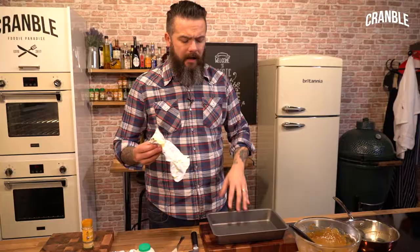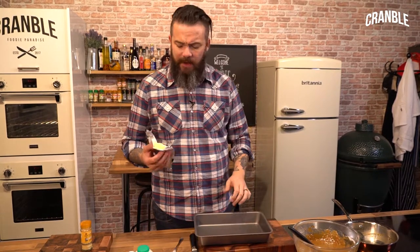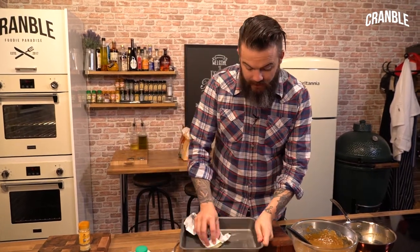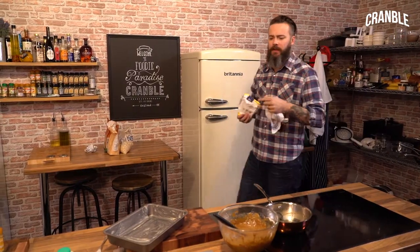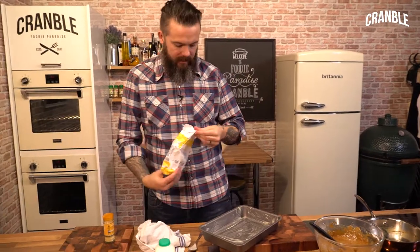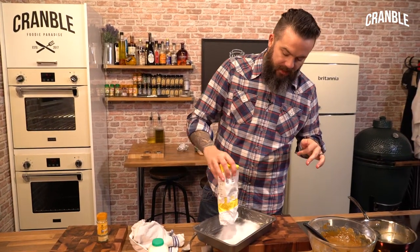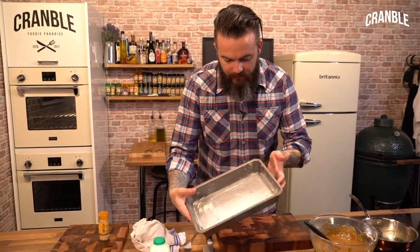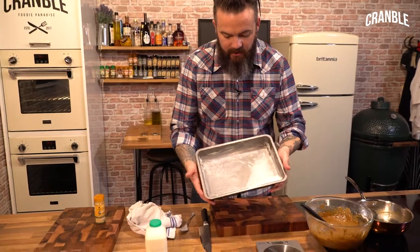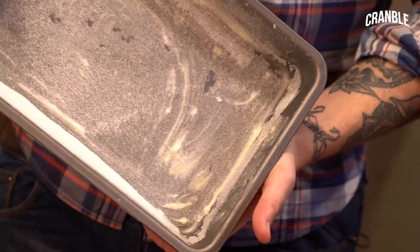I want to grease my tray. You want to get a nice square rectangular tray and just wipe it with butter. Then we want a little bit of sugar — what this is going to do is stop it from sticking and create a nice caramelised outer. A little bit of shaky shaky — you can see it's sticking to the butter. And then in we go.